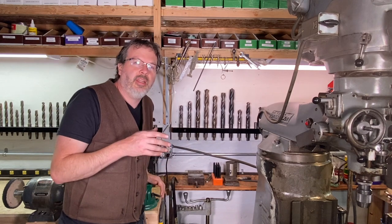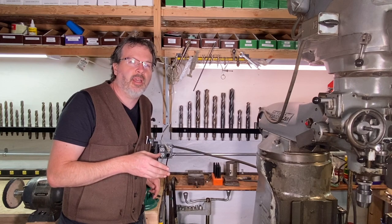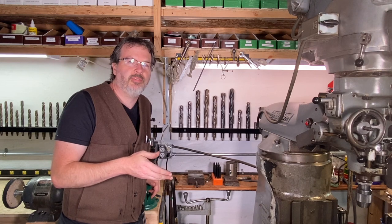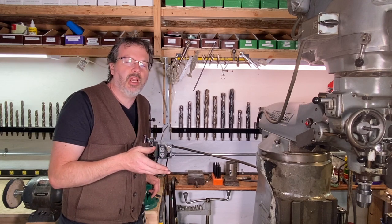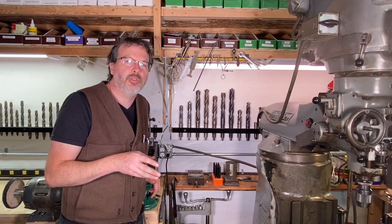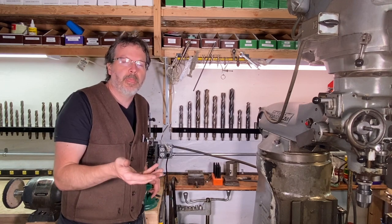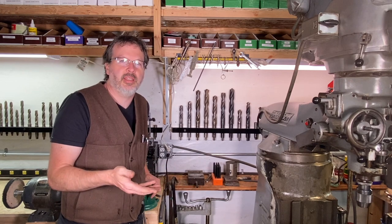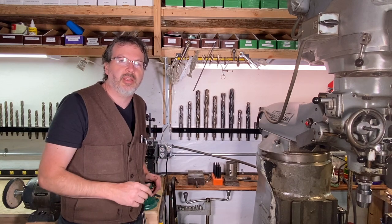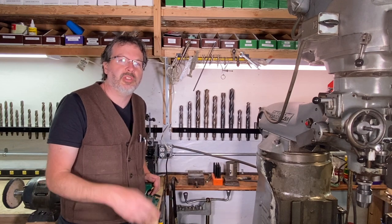I'm going to put these drawings up on my website, rightonwithjohncrane.com. There are also some still shots of the drawings in this video if you'd like to build this in your own shop. Check out my website — I do have a list of tools that I have in my tool bag. If you purchase a tool through my website, it brings you over to Amazon, and it's a great tool list if you're trying to build a tool bag or put some tools together.